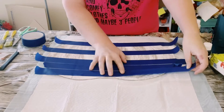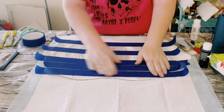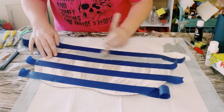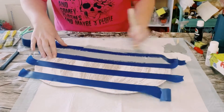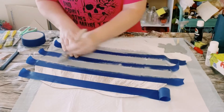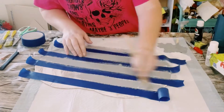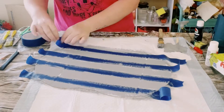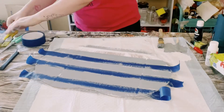Once you have that completely put down, go ahead and grab some light gray acrylic paint and just start painting in between those pieces of the blue painter's tape. Once that is filled in, you want to allow the paint to completely dry and then you can go ahead and start peeling off that blue painter's tape.